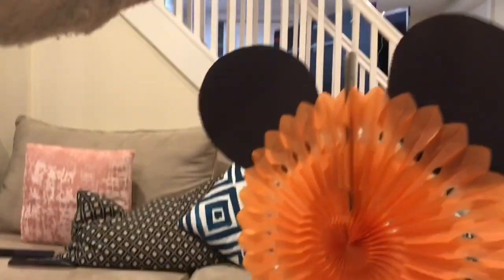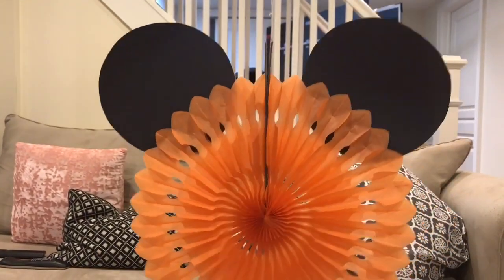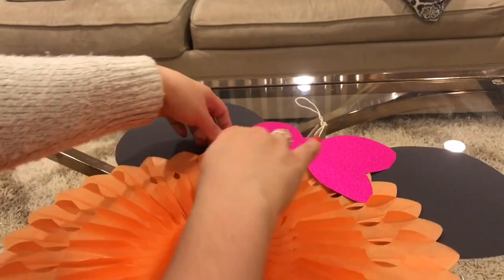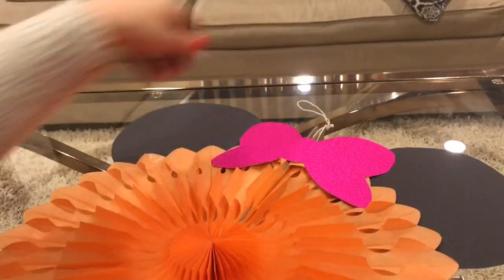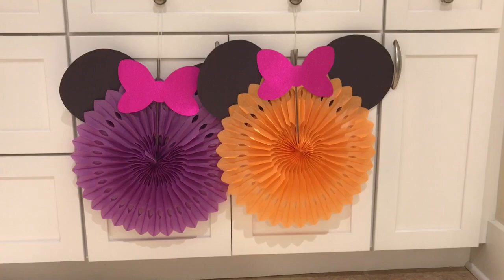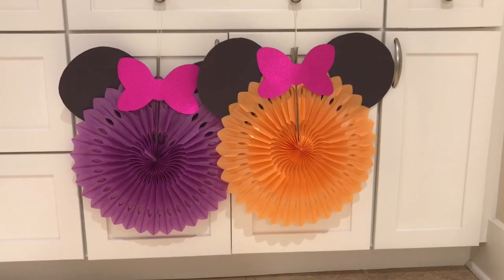Since this is Minnie Mouse, I'm going to add a bow. I'm using some glitter paper from the Dollar Tree to make my bows — just cutting them out and adhering them on top with hot glue right in the center. Very pretty! These colors look so beautiful together. I'm going to hang these from the ceiling in a corner at the party — really pretty.